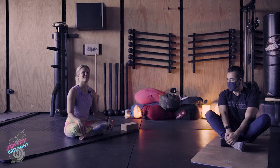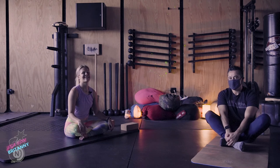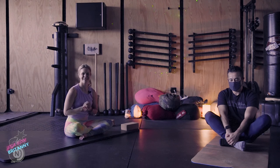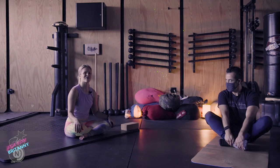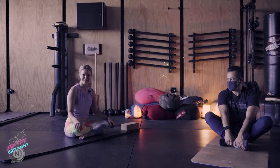Hey everyone, it's Brittany. I'm here today with Senior — he'll be joining us for class. Today is part two of our two-part series on unlocking tight hips through gravity yoga. Gravity yoga is targeted mobility training. It involves holding stretches for a longer period of time, and we do so passively and relaxed so that gravity does most of the work.